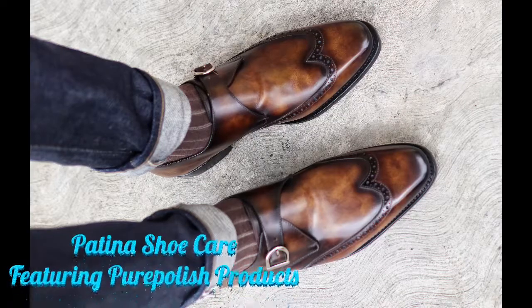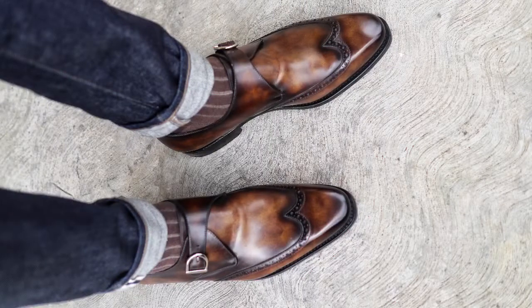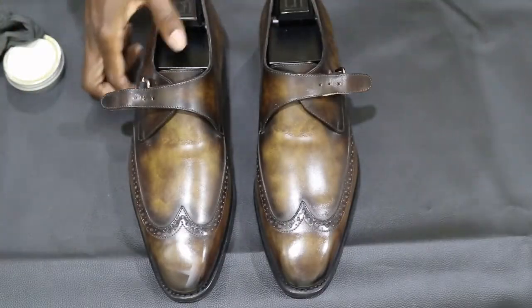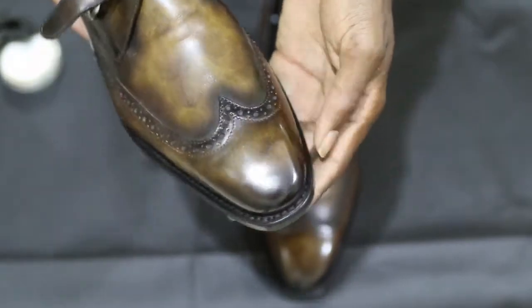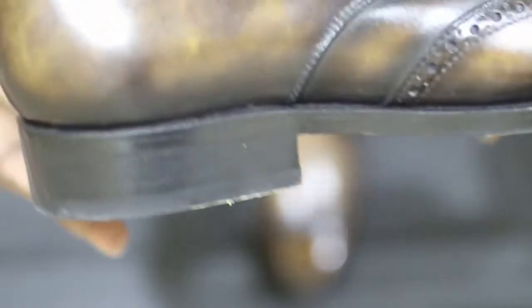What's up, it's Kenwin here and today I'll be showing how to care for your patina dress shoes. I recently wore my single monk strap — they got a little scrapes and dust on them, so I'm going to show a quick video of how you can remove the little scratches and some other things about it.